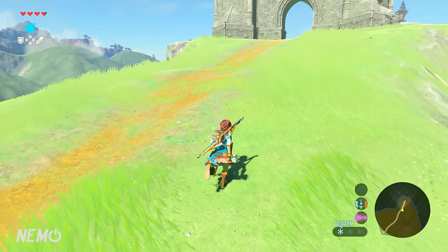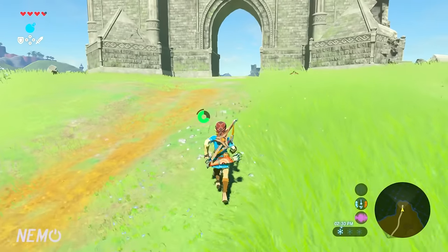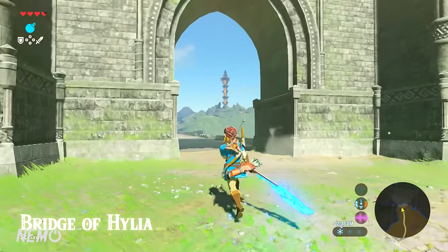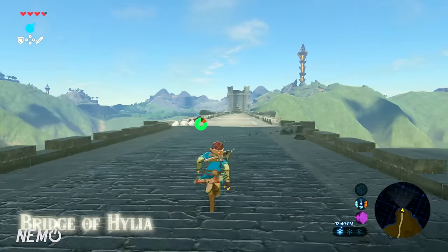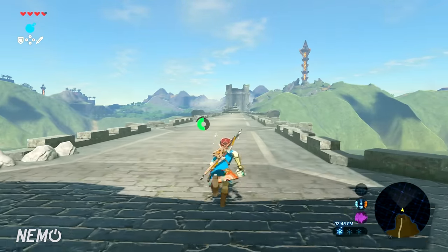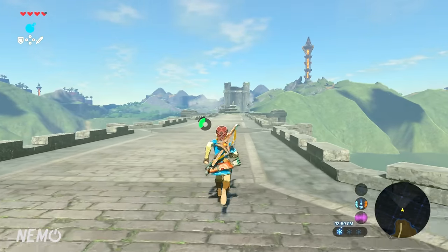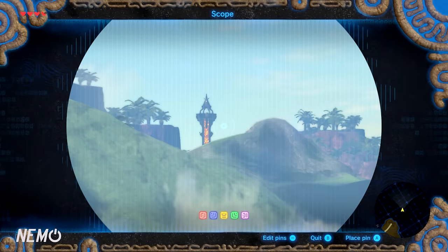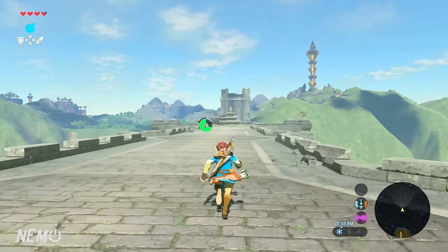Hey, what's up guys, welcome back to the channel, it's your boy Nemo coming at you with another video. Today I've got another Legend of Zelda Breath of the Wild guide for you guys, and in this video I'm going to teach you how to make every single elixir in the game. Before we get started, I wanted to make it really clear that some of the pictures I used for a couple of the elixirs were photoshopped, so disregard those, but the actual recipes themselves are correct. Every single recipe for every elixir is in this video, so look no further.